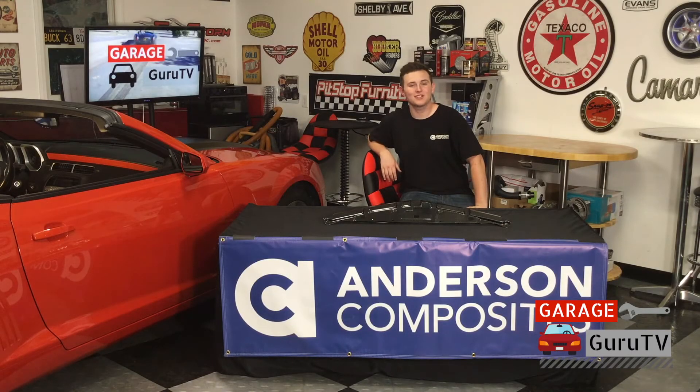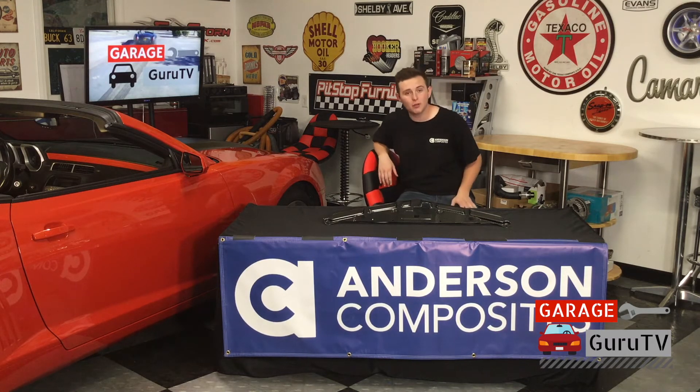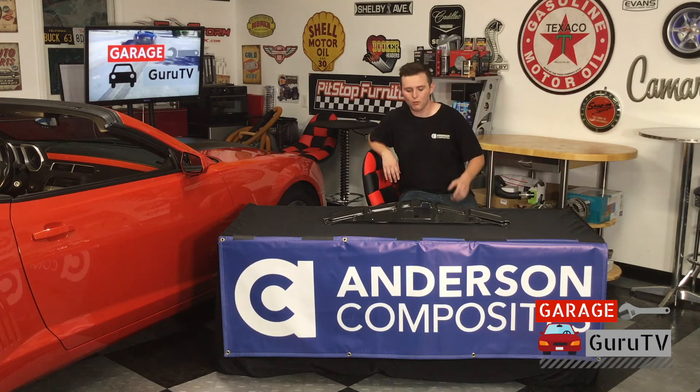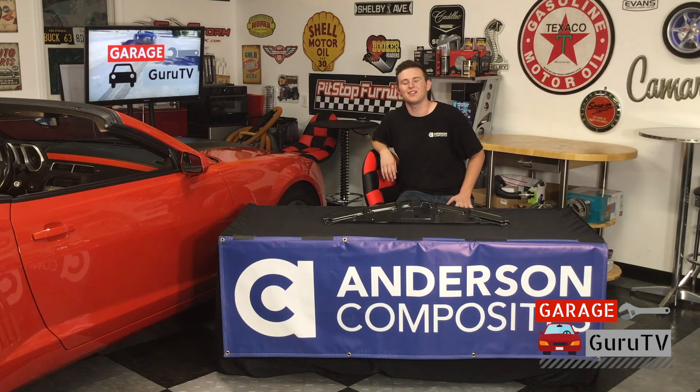The carbon fiber interior decklid covers from Andersen Composites on our 2011 Camaro SS went in like a breeze. It's a great project for anybody with little to no mechanical experience and will look fantastic on your vehicle. If you want to see what Andersen Composites has for your vehicle, check out AndersonComposites.com. And go ahead and check the next episode of Garage Guru TV where we'll be installing this radiator cover from Andersen Composites on our Camaro as well. Thank you for tuning in and I'll see you around.